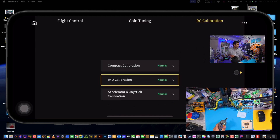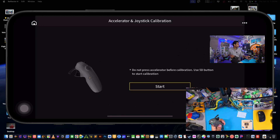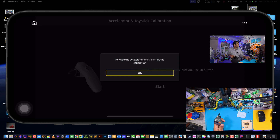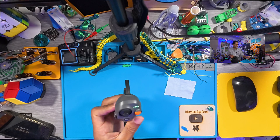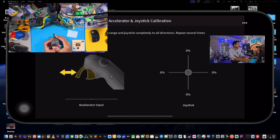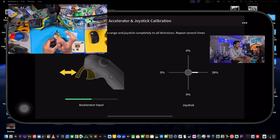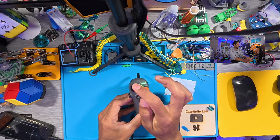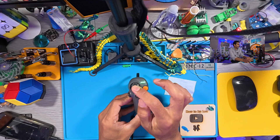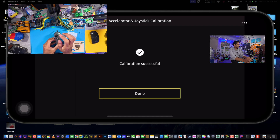Now we'll do the accelerator and joystick calibration — this one's pretty easy. Release the accelerator and start the calibration. Now move through the directions: accelerate forward, go right 100%, go down 100%, go left 100%, then up 100%. There's no middle button but try it, and you're done — voila!